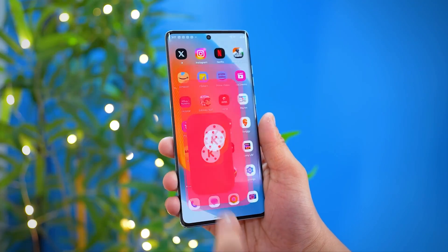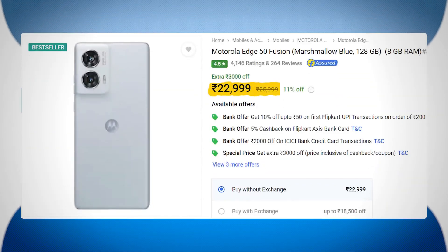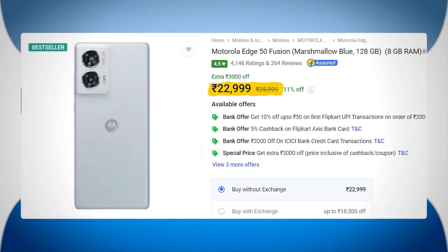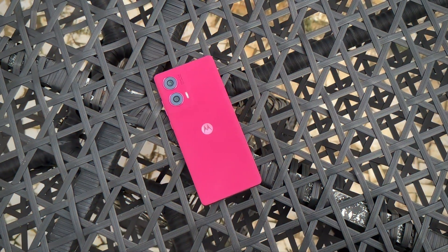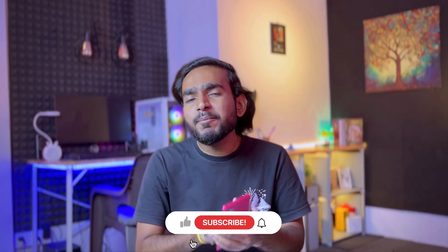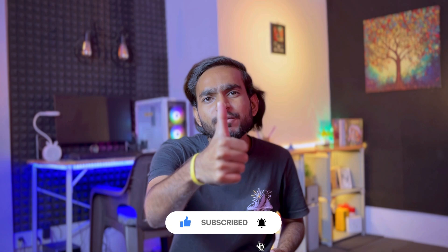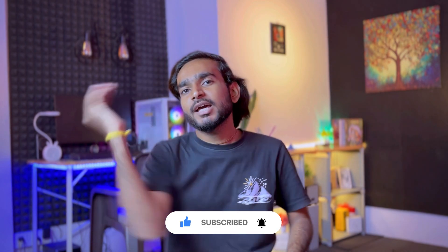If you are looking for a smartphone that is not just good at one thing but covers camera, battery, performance, gaming, and aesthetics well, you can definitely consider this one. When it launched it was priced around 23,000 rupees, but prices may have come down, so check the link in the description for the latest price. Let me know your opinion about this smartphone in the comment box below, and if you liked the video please like and subscribe.